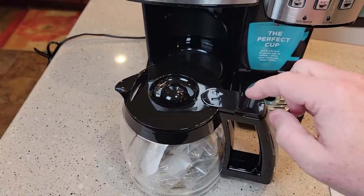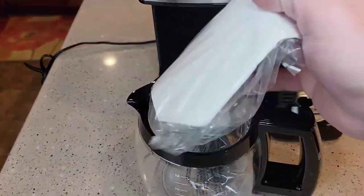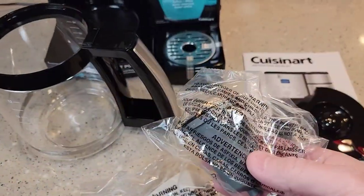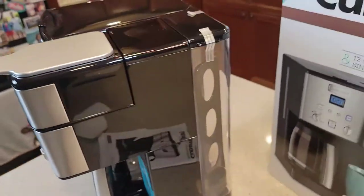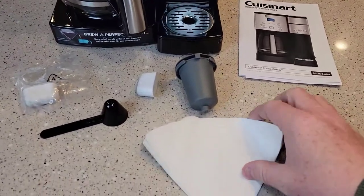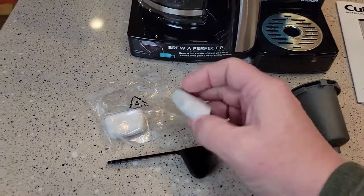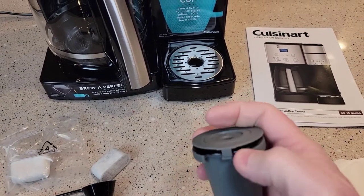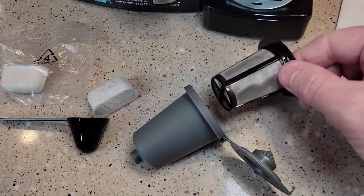This lid is not hinged — I've seen Cuisinart do this before, you just got to pop it off. It comes with a paper filter, a carbon filter, and a scoop. Looks like a reusable filter over here too. So there's some tape I'm going to remove. It comes with number four cone filters, a coffee scoop, two carbon water filters, and a standard Cuisinart reusable K-cup with a little filter basket.